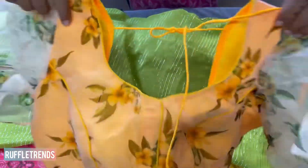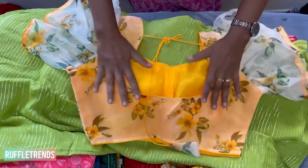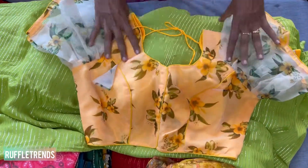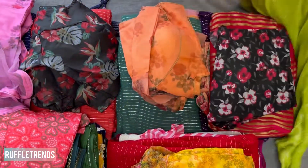This is the blouse for the green saree — mustard yellow along with a green mix. It's a ruffle blouse, and here is the back and the front hook. It's all completed with piping — a very pretty blouse in beautiful green and yellow.